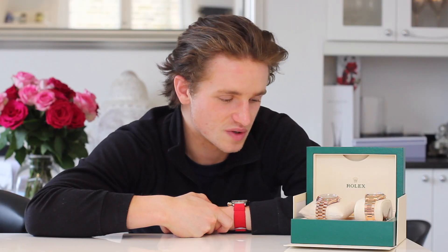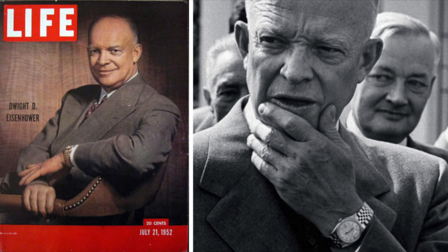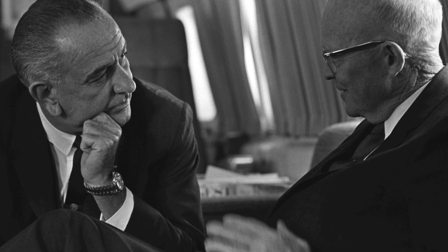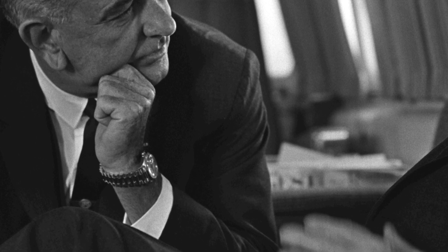The Day-Date got famous when Rolex offered the watch — actually a Datejust originally — to President Eisenhower to wear, and he made it famous. A few other presidents wore a Day-Date after that, which gave it the name the presidential watch or presidential bracelet. That added to the stigma of this watch being the top-of-the-line Rolex, because Rolex offered it to the president. I personally think it's still one of the best Rolexes to own.